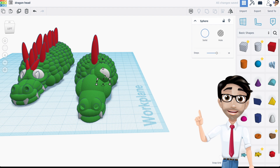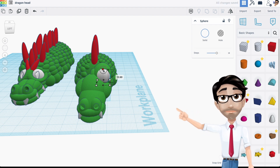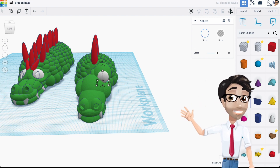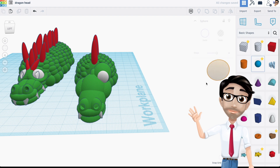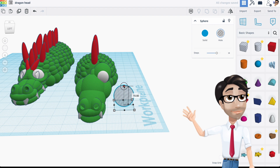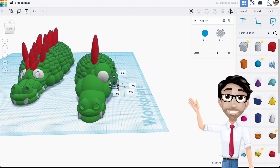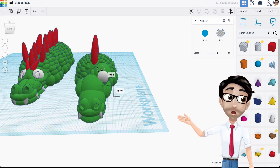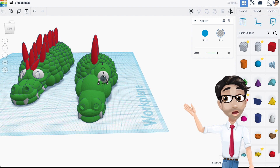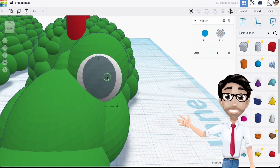When designing an eye, you have to decide whether you want to add an eyeball, because when 3D printing, the eyeball may not be very visible if you just put a small dot. In my design I created a hole there. I'm going to go with a basic sphere for the pupil, but you could use a triangle or any other shape to make it more distinct or look angry.